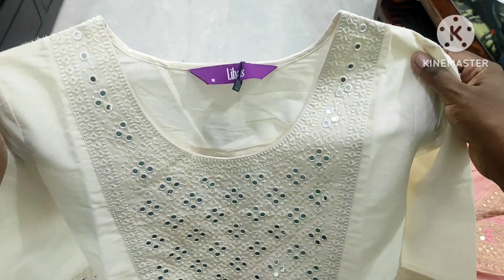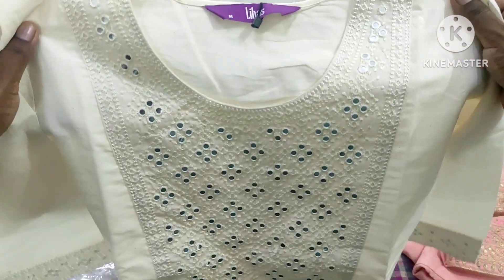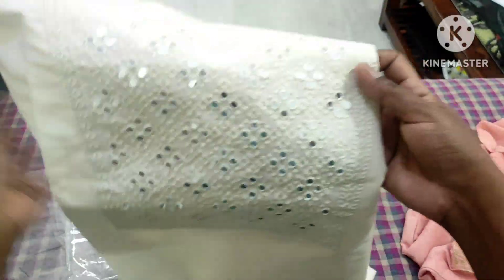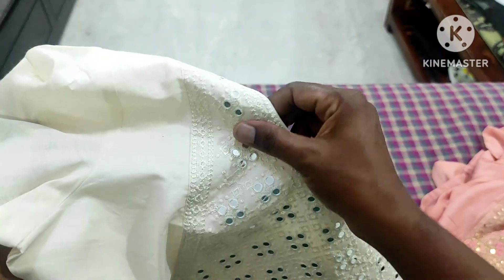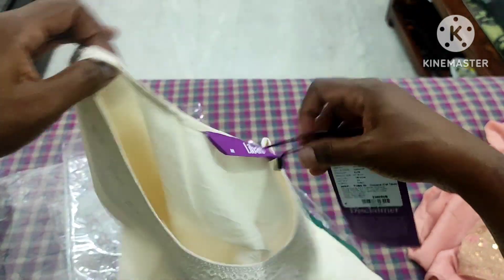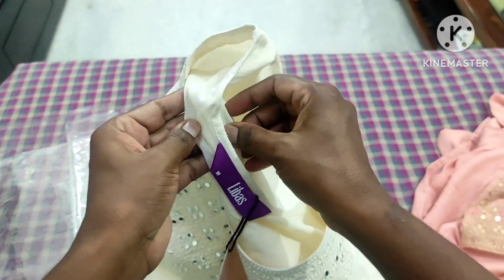It is a very small side coat, a very nice side coat. It is very thick — a very thick side of the front. It is a very thin line.